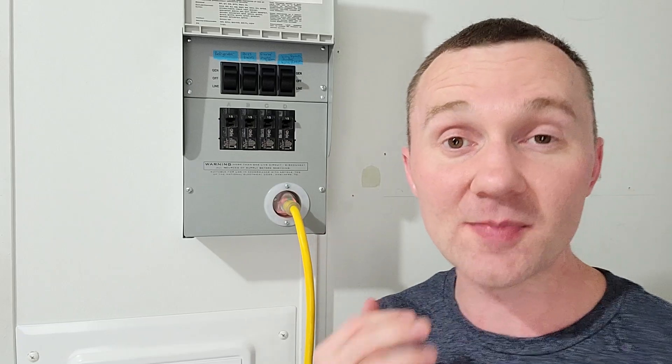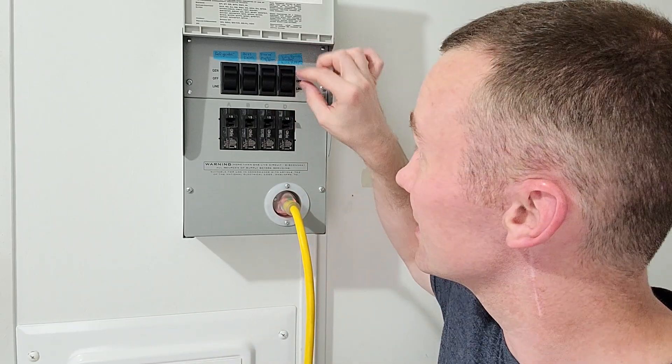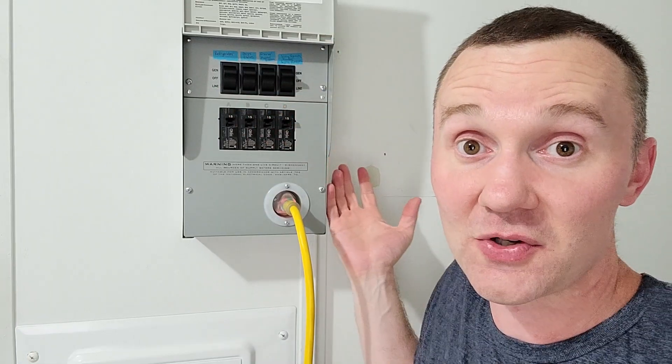When the street power comes back on, all we have to do is come to these switches and flip each one of them back down to the line position to put it back on street power. Unplug the cord, turn the generator off, and that's it. It's really that easy.